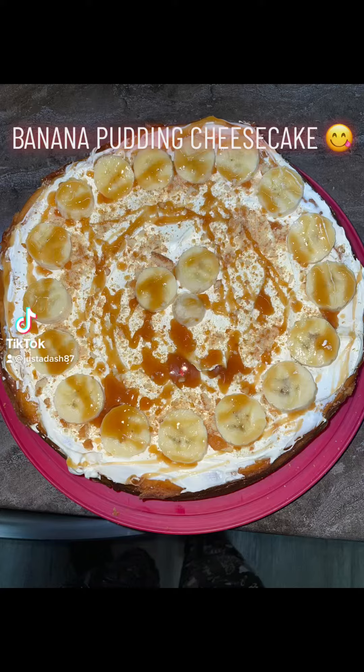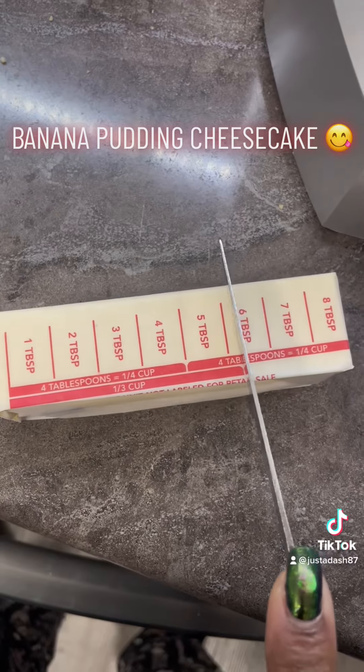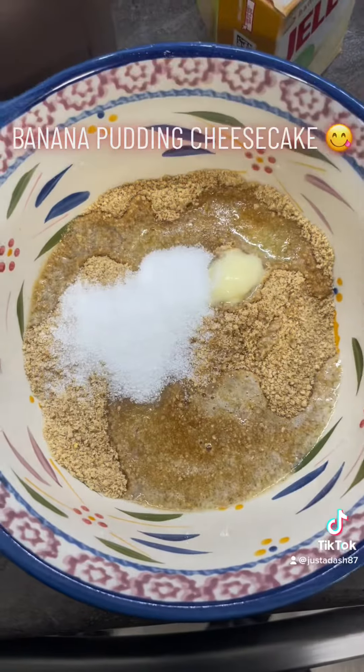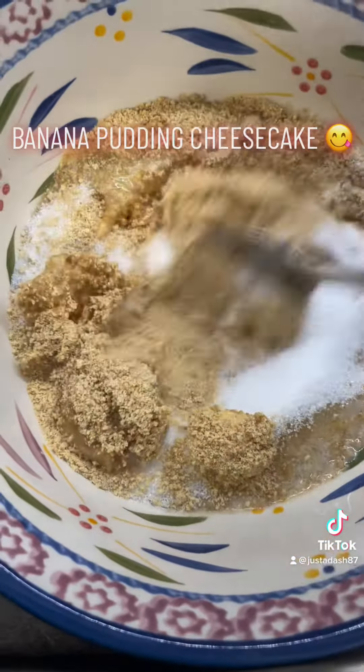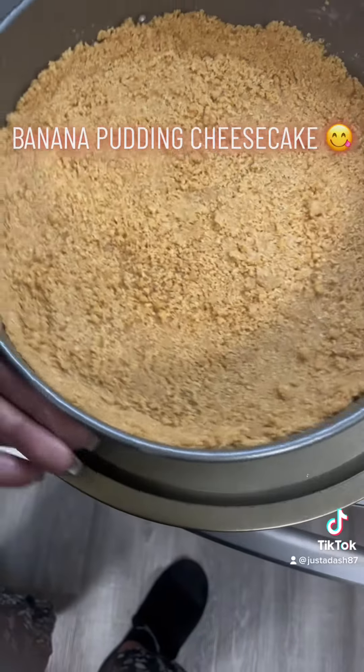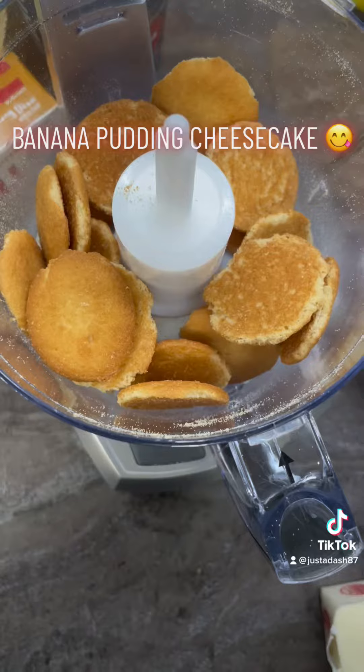Hey, this recipe is fire. Get about nine boards of graham crackers, crumble them up in the processor, one third cup of butter, melt that baby, three tablespoons of sugar, stir that all up. That is your crust. I put parchment paper under it because it's easier to pull it out of your cheesecake pan.